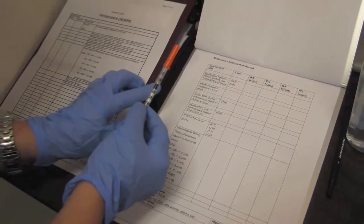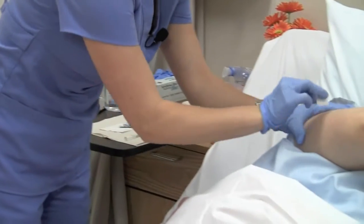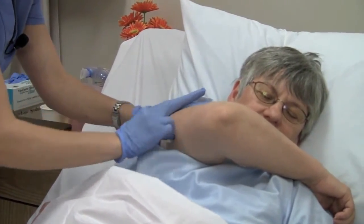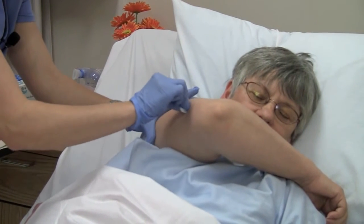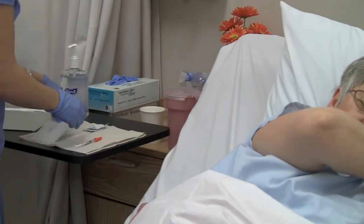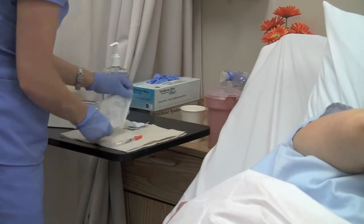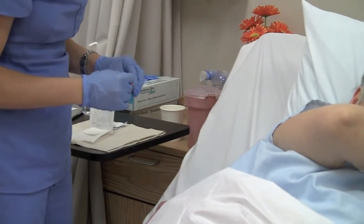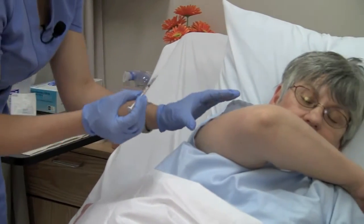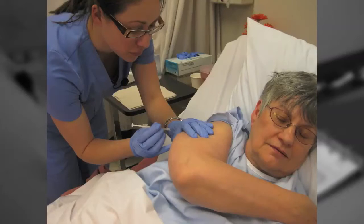Compare the MAR to the medication to be given. Wipe the injection site with an alcohol swab and let the skin dry. We'll let that alcohol dry and I'll give you your injection in just a moment. Alma, take a nice deep breath. Pinch the skin and insert the needle into the skin at an 80 to 90 degree angle and inject.